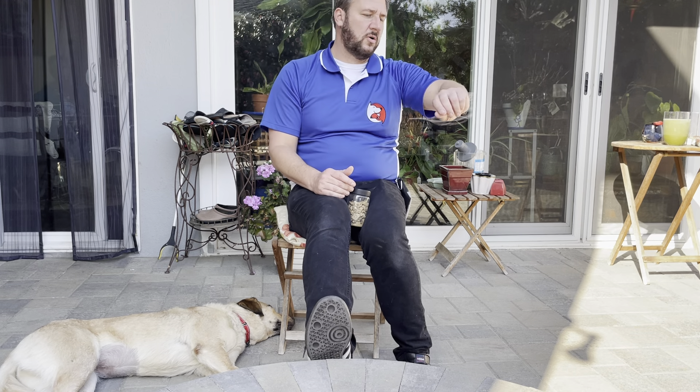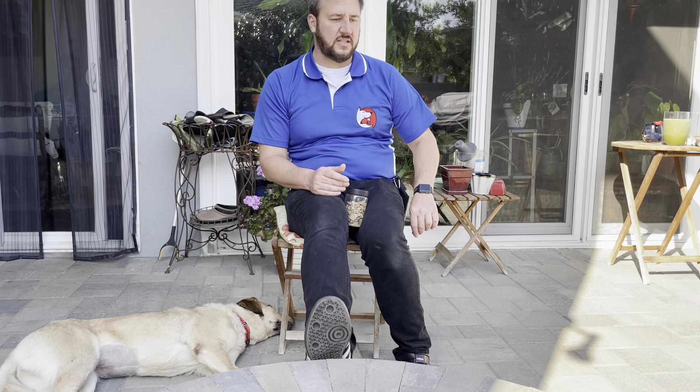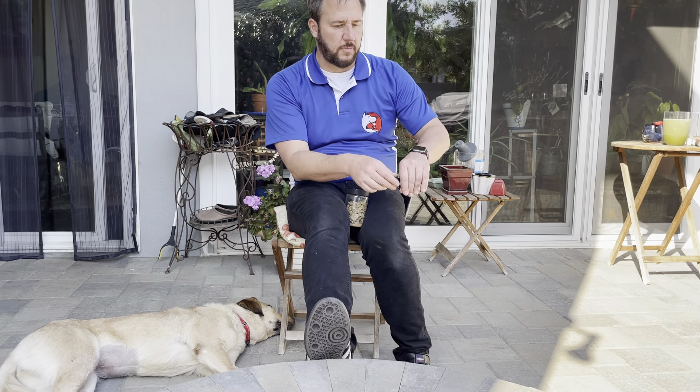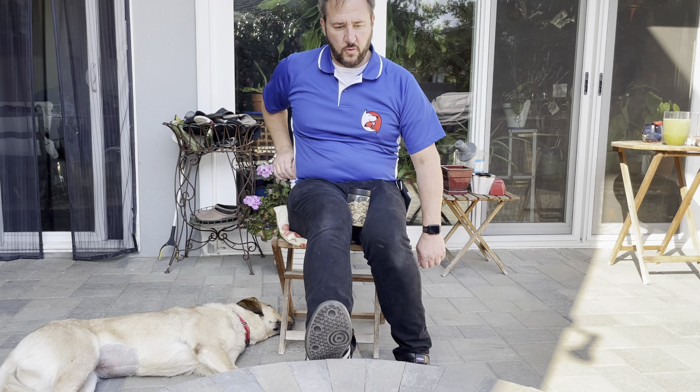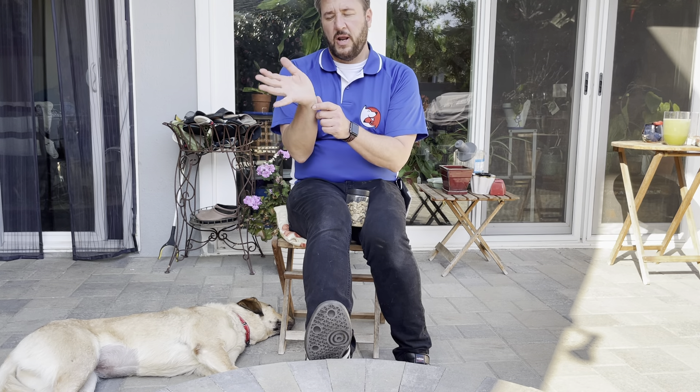Get her in position, take a step forward, release the treat, grab another one and put your hand down right away. She loses interest very quickly, so your timing is important. As soon as you give her that treat, boom — ready to go. I usually like to have a leash around my arm. You can get leashes that go around your wrist or waist — the idea is to get those treats in your hand right away. Eventually you're taking two steps before releasing the treat, then three steps, and she's walking next to you.